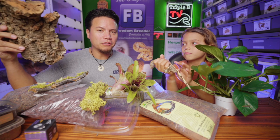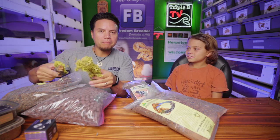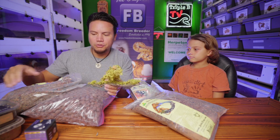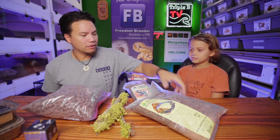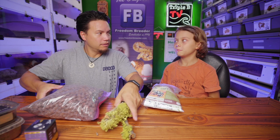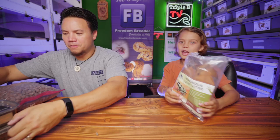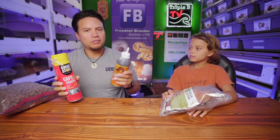Now that we've got all of our supplies, we are going to build the background. I've kind of mapped out where things are going to go in the enclosure. We're going to do a blend of different background styles. When I was at Snake Discovery's build-off enclosures — that's what inspired me to do this in the first place. I'm going to do a blend of expanding spray foam and Clint's Gorilla Glue method.